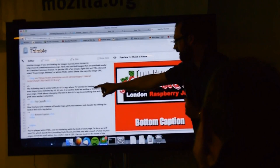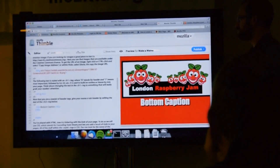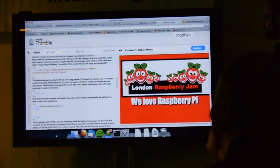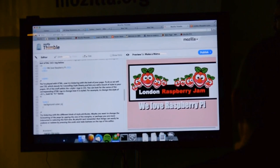If he scrolls down a bit, let's do this really quickly. In the header one tag, just delete the top caption because we don't need that. Then edit the bottom one and put 'We love Raspberry Pi' or the hashtag Raspberry Jam, or 'Welcome to Moz London Raspberry Pi' or something like that.